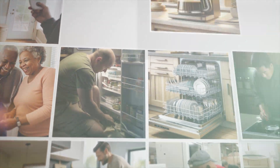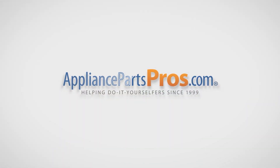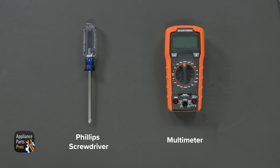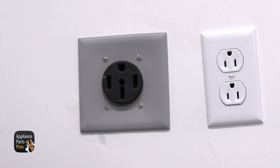With over 2 million products in stock and the know-how to help you do it yourself, we are AppliancePartsPros.com. Let's get our tools together. Today we'll need a Phillips head screwdriver and a multimeter. Please remember that safety comes first — always disconnect your range from power by unplugging it or switching the breaker off. Now let's get started.